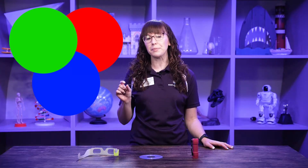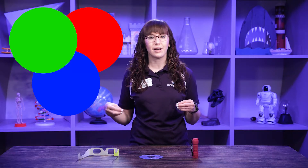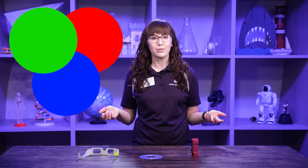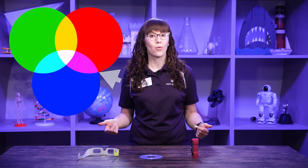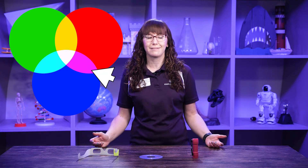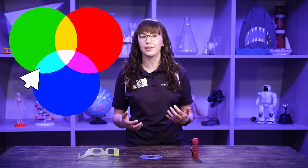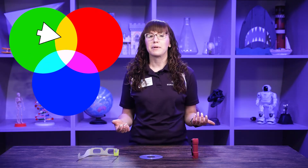There are three primary colors of light: red, blue, and green — a little different from the primary colors we use in art. When we combine those colors we get new ones, our secondary colors. If you combine red and blue light we get magenta; combine blue and green we get cyan, which is kind of an aqua color; and then combine red and green light we get yellow.